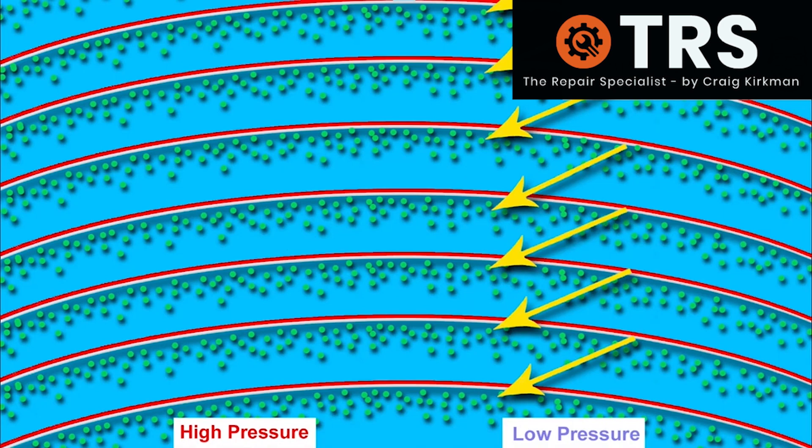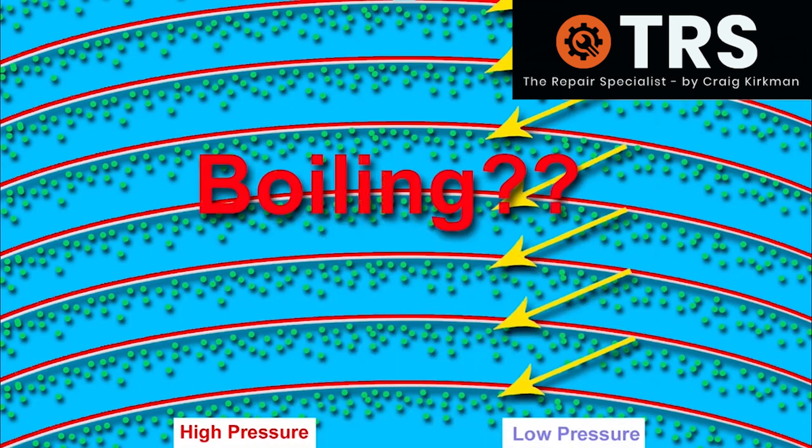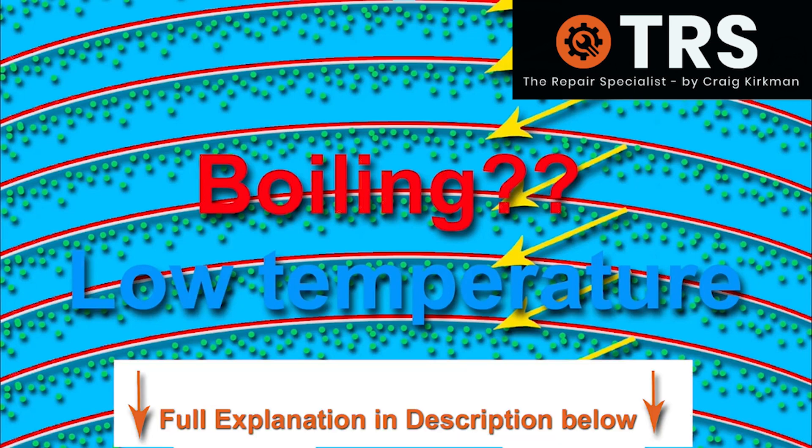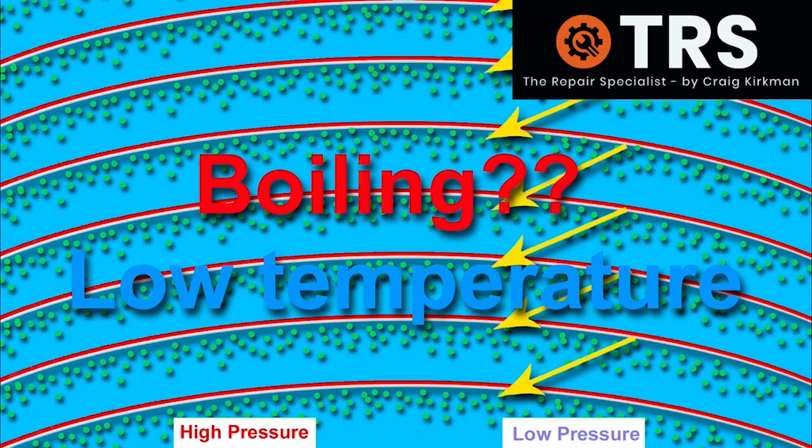What's inside each one of these cavitation bubbles? It's simply steam or water vapor from the water boiling. But does that mean the temperature inside the fluid has risen to 100 degrees centigrade? Actually no — the temperature might be much lower than 100 degrees centigrade. In fact, this can happen with temperatures less than half that of boiling point. This amazing ability to reach boiling point with temperatures much cooler than 100 degrees centigrade is something the ultrasonic cleaner can achieve.